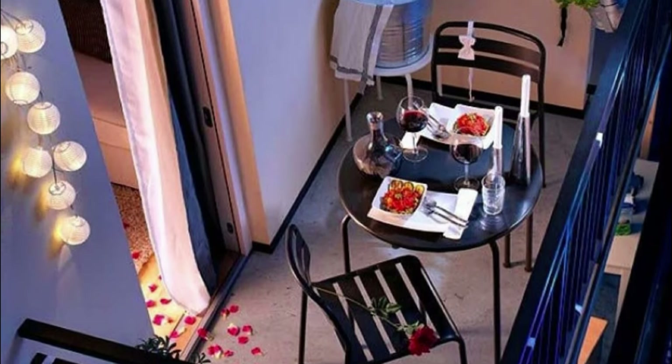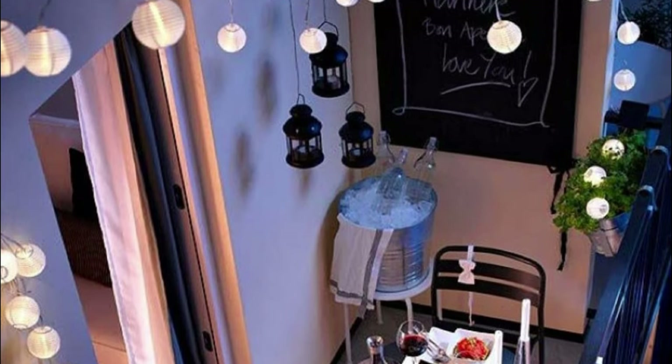Got a mini balcony? You can create this romantic balcony idea and surprise your partner.